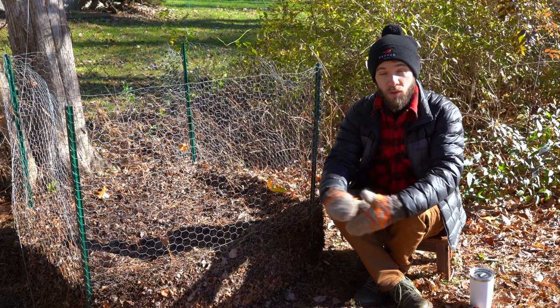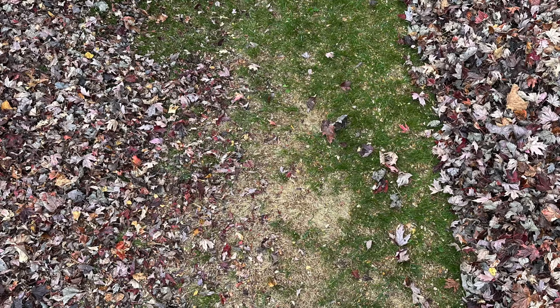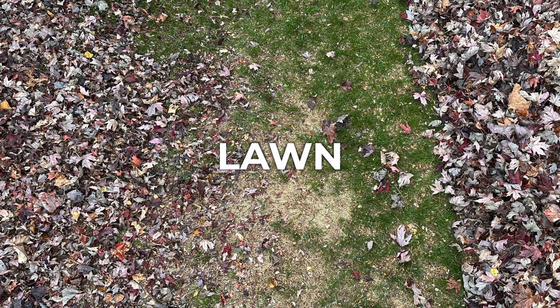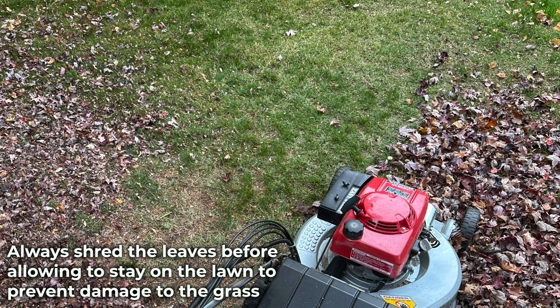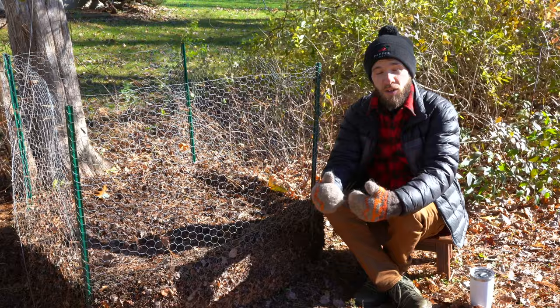Another great use for leaf mulch is in your lawn. Part of the process is shredding down the leaves, which I'll show you in just a minute. But instead of bagging the shredded leaves, you can just let them sit on your grass, allowing them to filter through the individual blades, where they'll slowly break down over time, adding nutrients and suffocating out weed seeds from germinating in your lawn.